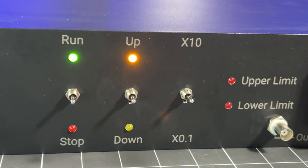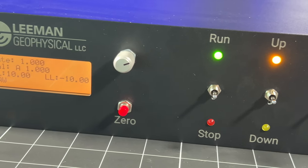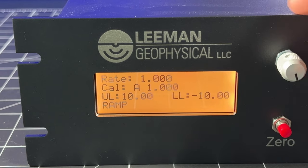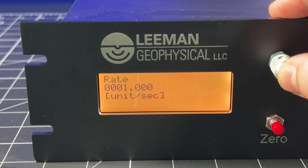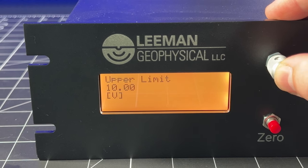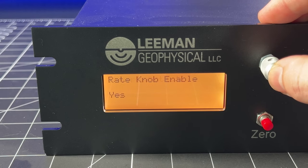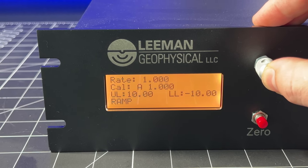The front panel of the DriveCommand DAC is designed for ease of use in the laboratory, with access to the most commonly used features made very easy. On the left side of the panel we have a 4-row by 20-character LCD display with backlight. This shows critical information such as the rate that the signal is being output at, the calibration being used, upper and lower limits, and waveform style.